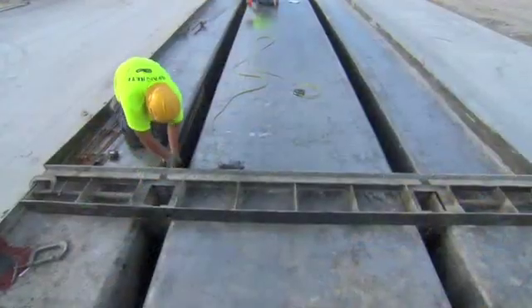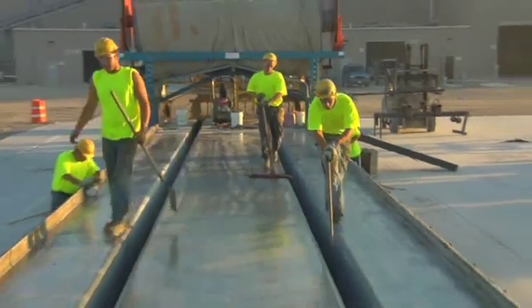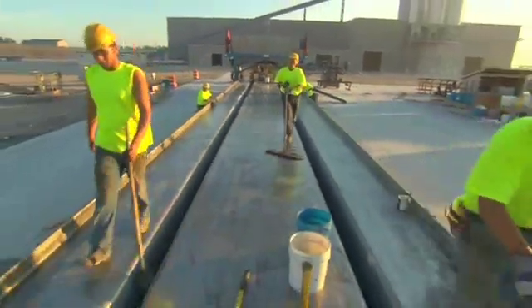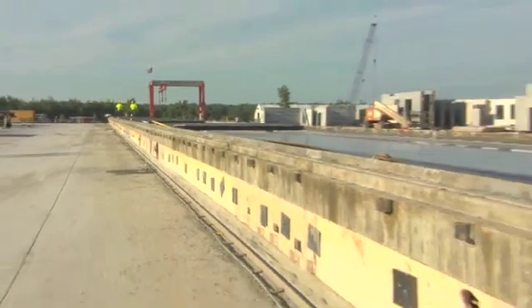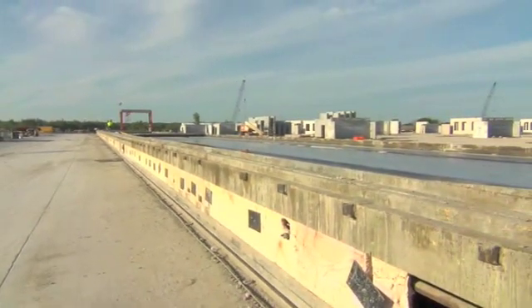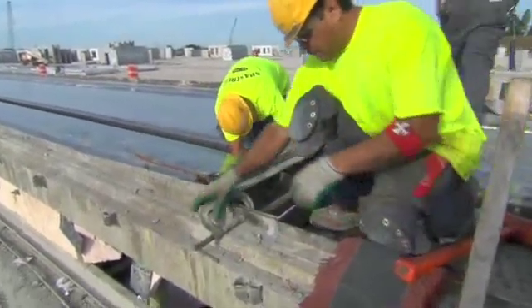The first part of the process is setting up of the form. A thorough cleaning of the entire form is done with basic labor and appropriate cleaning equipment. The side forms are set — in the case of a typical double T, the forms may be fixed forms with an appropriate draft to allow for easy stripping. Once the bed is cleaned, it's ready for setting up today's cast.